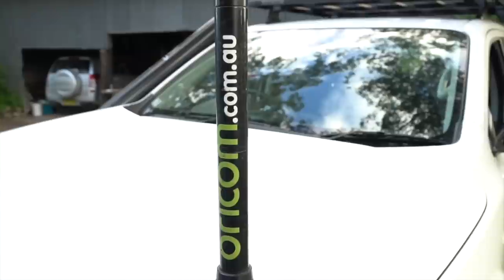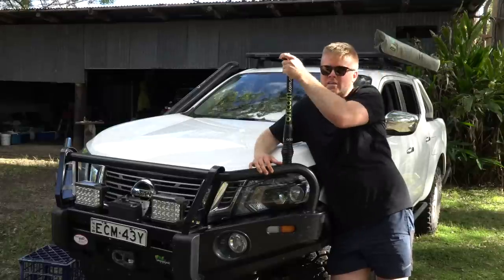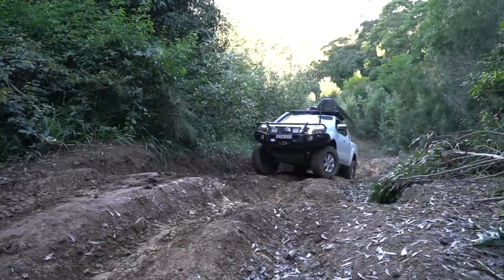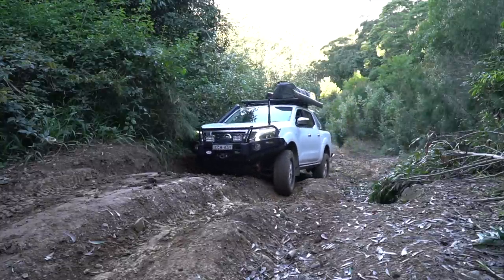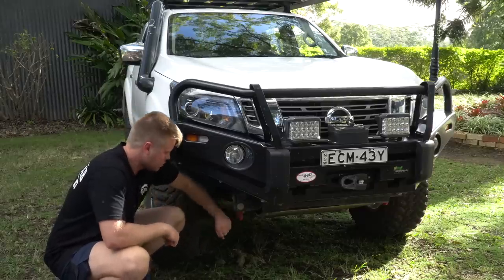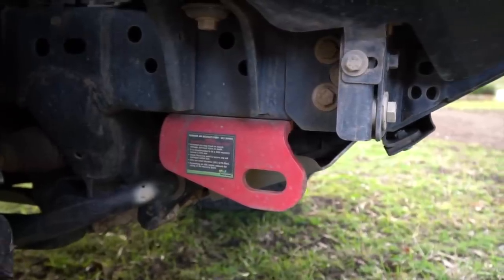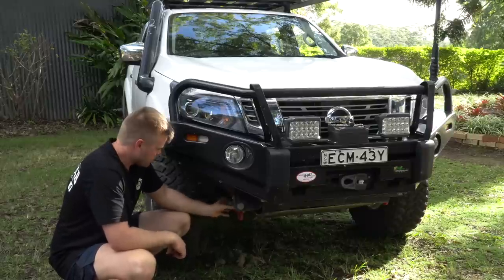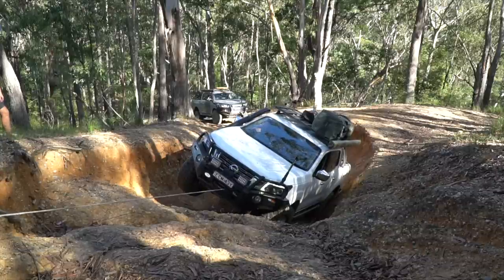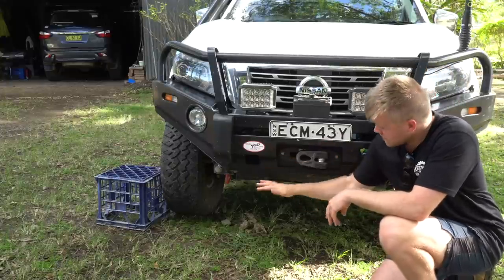At the top we have an Oricom antenna — it's a three or three-and-a-half dBi antenna, but it's interchangeable so I can take it off, screw an extension on, and it'll become a six or six-and-a-half dBi. The shorter one is better for mountains and the longer one better for deserts. Underneath on both sides we have two Iron Man recovery points which are mounted to the chassis — an upgrade from your tie-down points. These are heavy-duty rated points that you can safely snatch off.